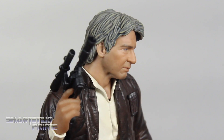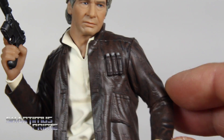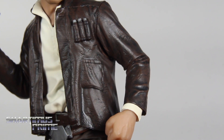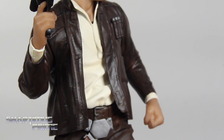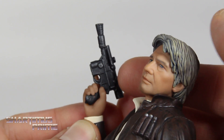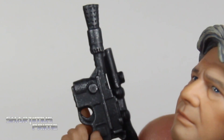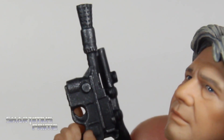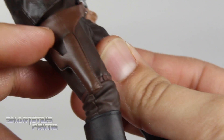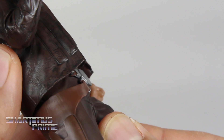I also like the jacket — it looks fantastic. It has that bit of gloss to it, very reflective, so it looks leathery. The shirt looks really good. I like that you can actually remove his blaster from his hand. It does have some silver dry brushing on it, which is kind of tricky to see. I did try to put it in the holster but it does not go into the holster.